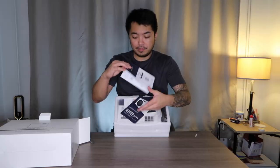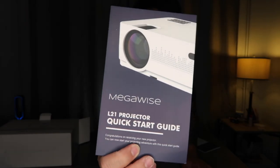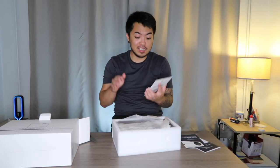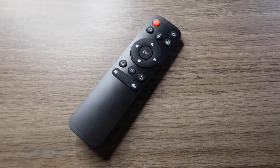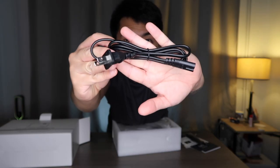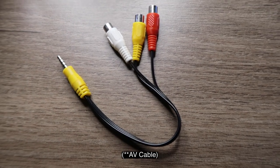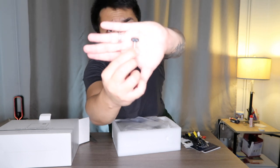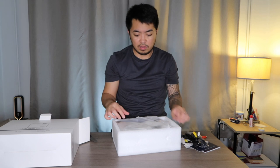So of course you have the user manual and we also have a quick start guide. And you also have a free gift when you purchase this Megawise — I will put the link in the description section below. Here is the remote control, the power cord, USB connector, auxiliary connectors, and there's also a screw — I guess this one is for the stand.